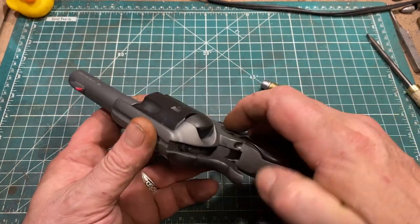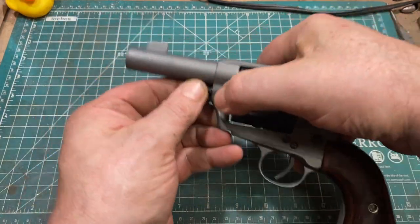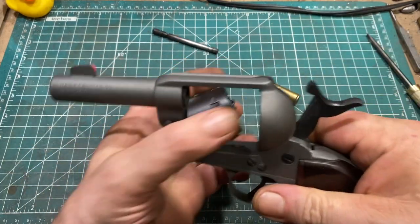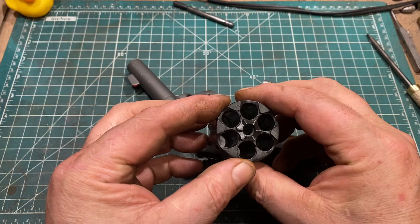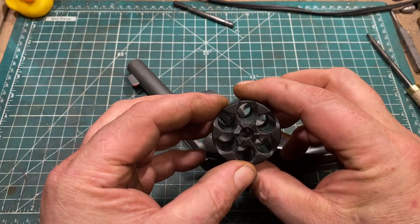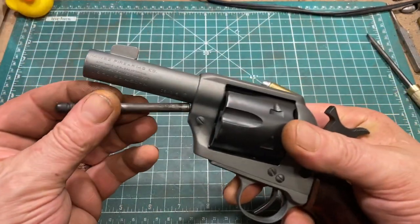Taking the gun apart is exactly like an 1873 Colt. You press the button here, pull out the axis pin, and you can pull the cylinder out. Not much to see here, except that it's kind of dirty because I was shooting it for this video.